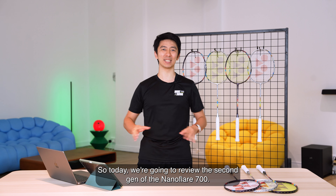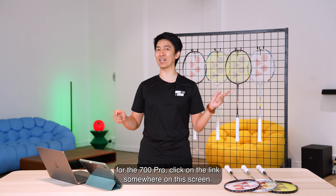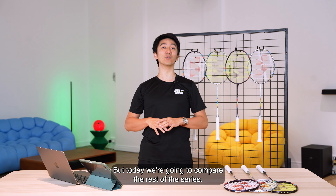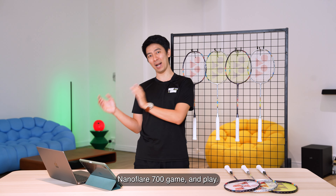Today we're going to review the second gen of the NanoFlare 700. If you haven't watched the review for the 700 Pro, click on the link somewhere on the screen. But today we're going to compare the rest of the series: the NanoFlare 700 Tour, NanoFlare 700 Game and Play.